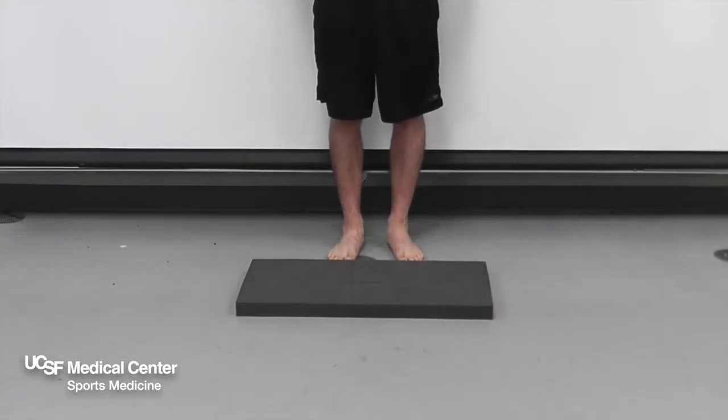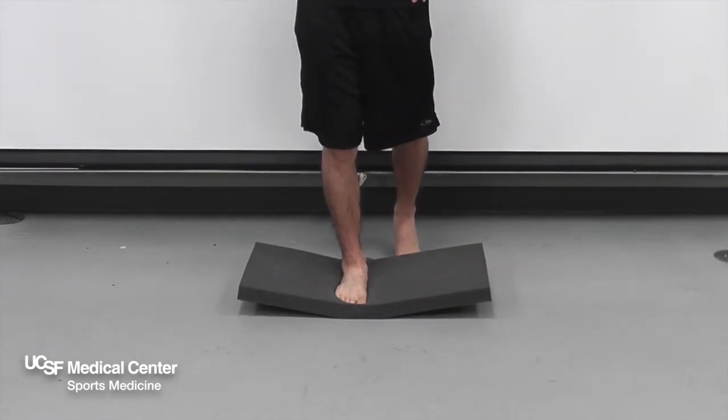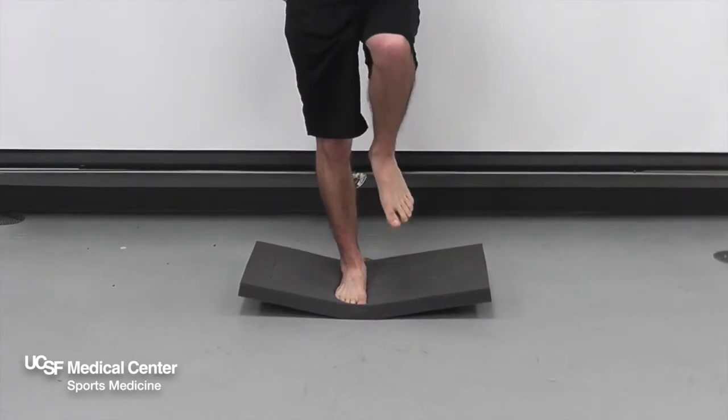Single leg balance. To help improve balance, stand on a flat surface on one leg with the opposite leg in a flexed position, with hands on your hips.